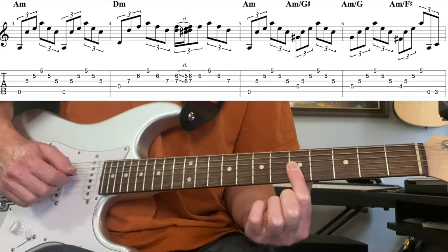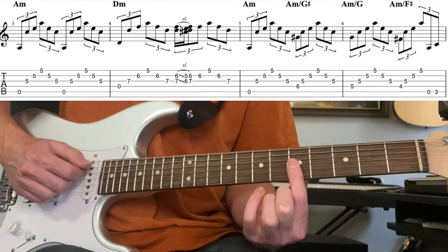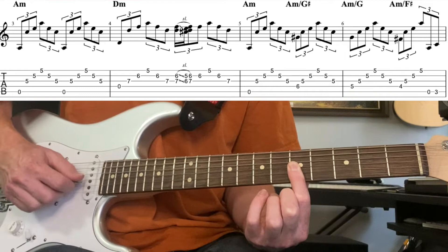We go: fifth string open, then third, second, first, second, third strings — that's two beats. If we do that twice, that's a whole bar: one, two, three, four. That's the first bar of this 12-bar blues.